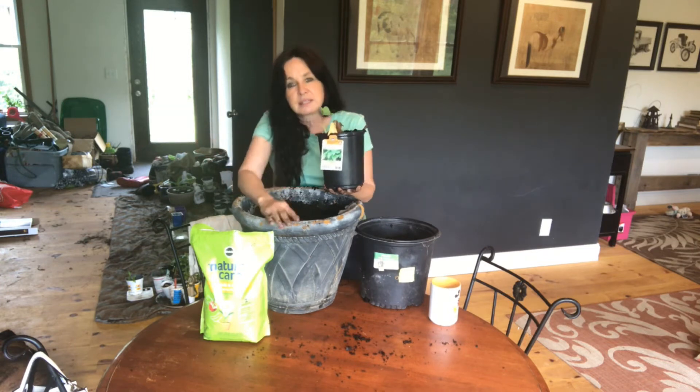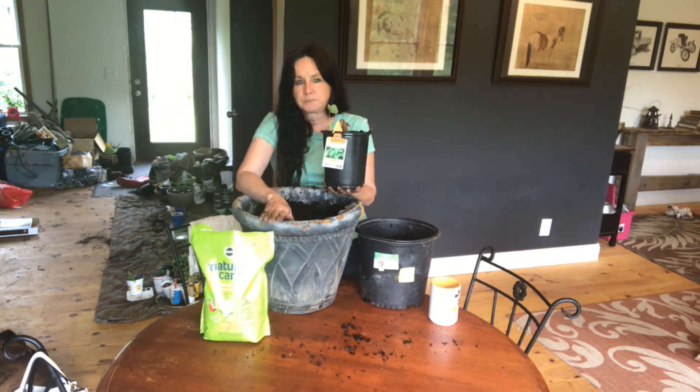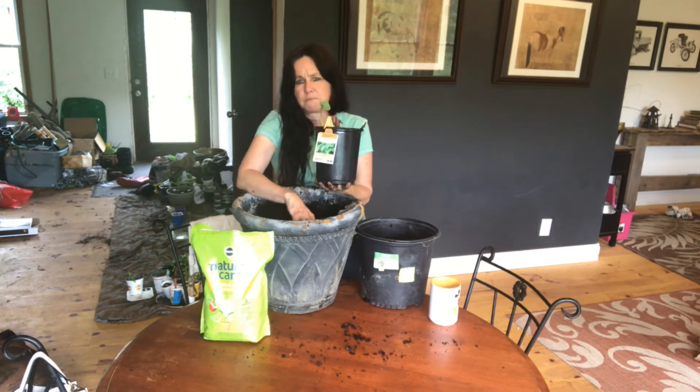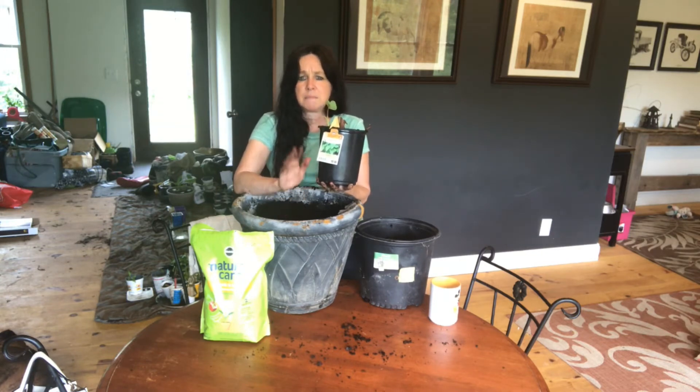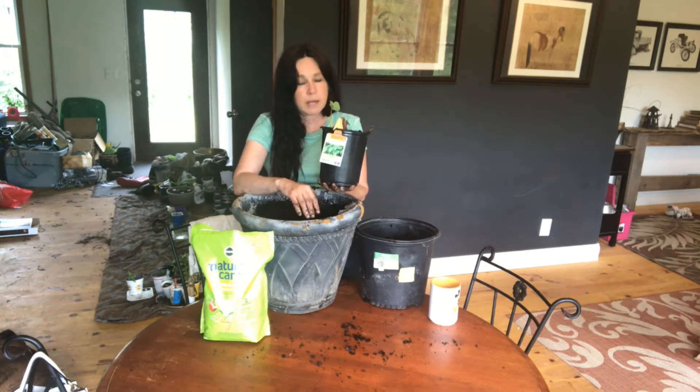I have some sweet peas and some containers which are perfect, and in this container I'm going to put some flowers. I haven't decided what yet — probably impatiens. I really love impatiens, not the Sun impatiens, just the regular impatiens. I've already gone over some of that.